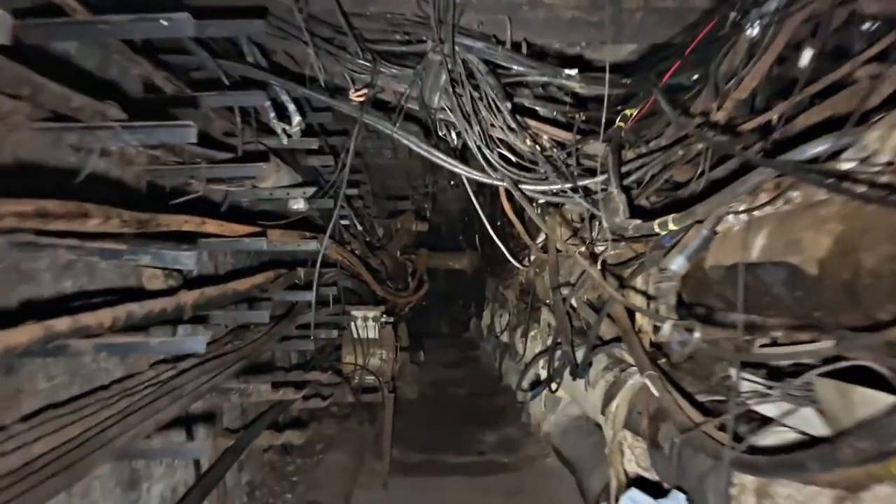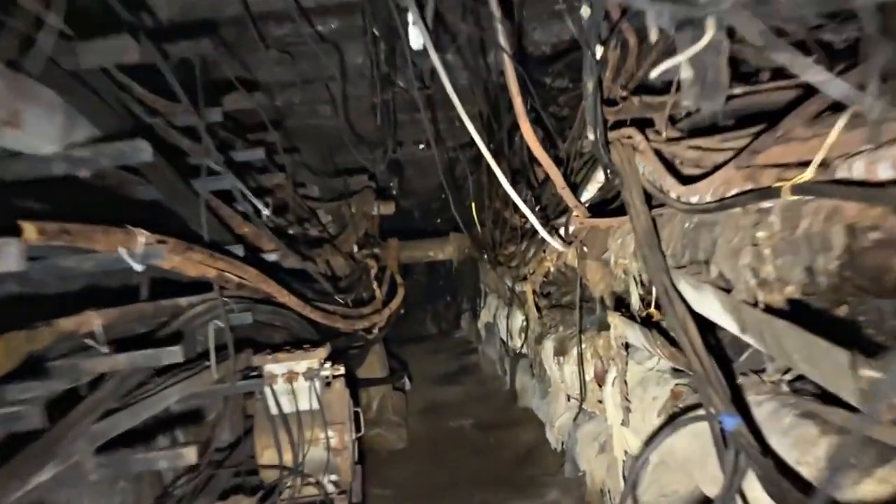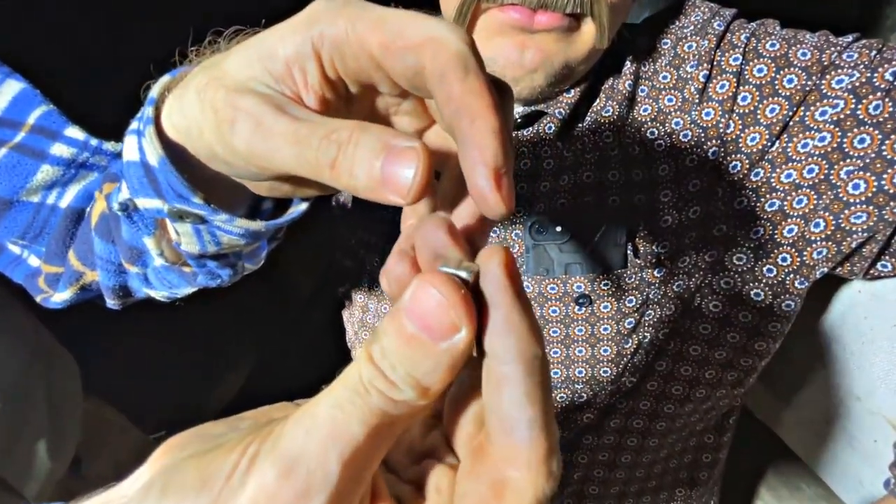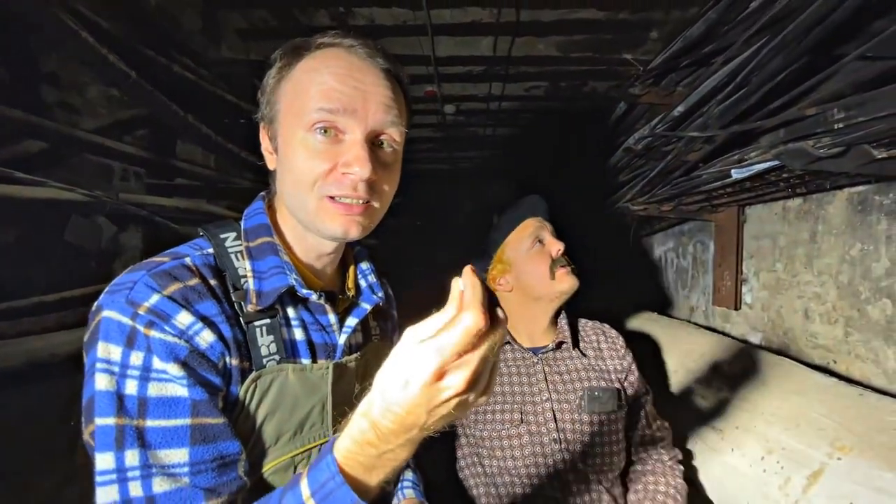We're going to catch stray currents from this cable main fault. Few people know, but a person can feel electricity even without testers or other devices. To feel the electricity, we need a regular neodymium magnet. All that is needed is to hold it in your fingers in the most sensitive area and bring it to the wire. If the tension of the wire is sufficient, it will be felt even from a distance.